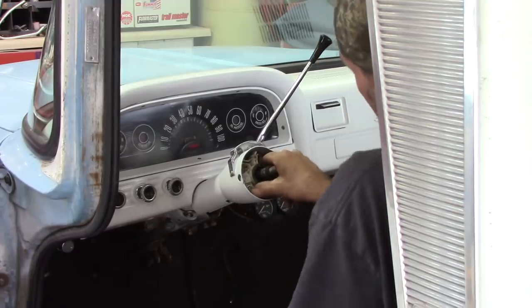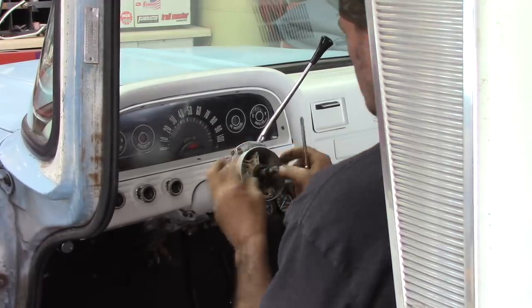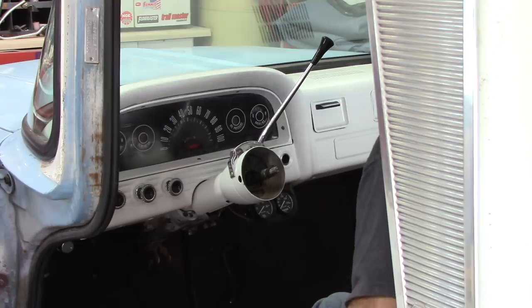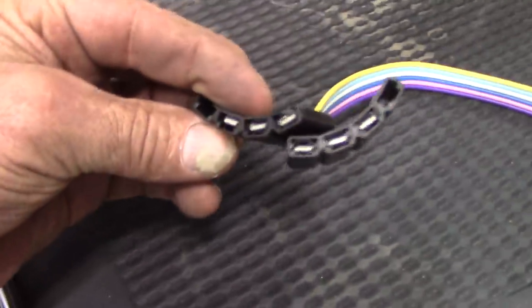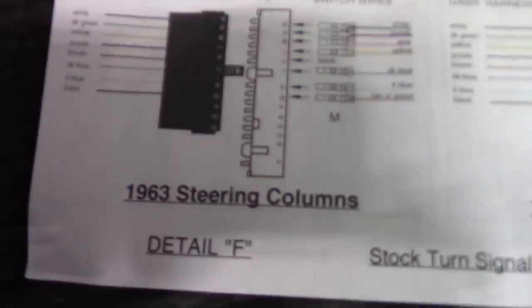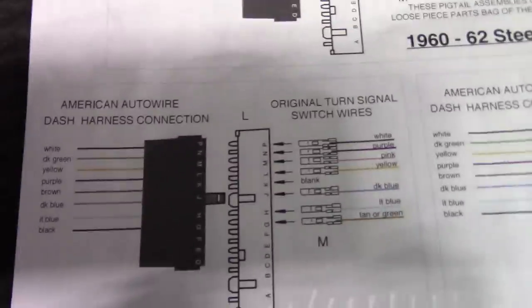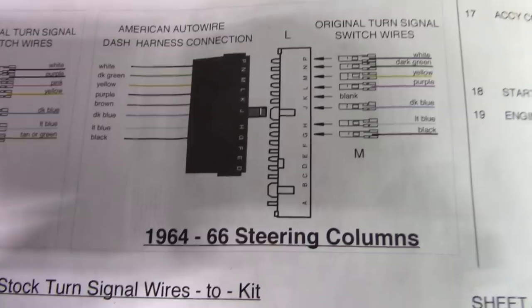I already had this off once so all the wires are gone in it. What I got to do here on this American Auto wire — it's got its own straight connector coming out and this original one has got a little different situation. So I got to cut this, run this down the column, hook this connector up, and for this '63 it's showing me what to do here. This is the original side, this is the American Auto wire side, so I'll just match whatever it's telling me to match — '63, '64 through '66 right there.